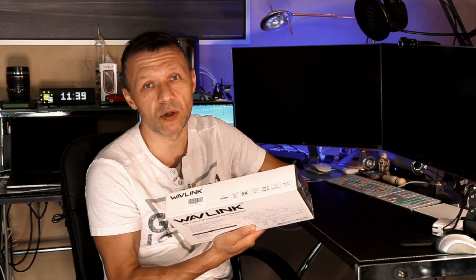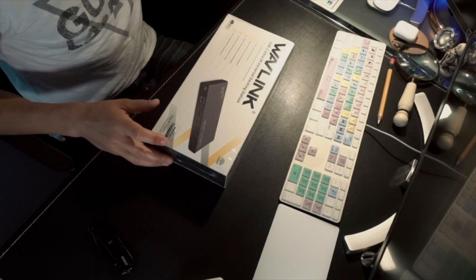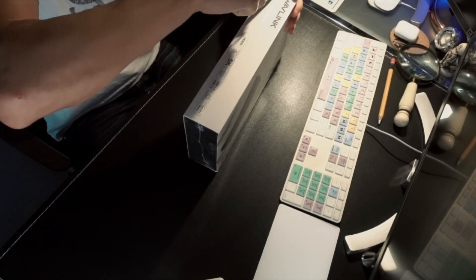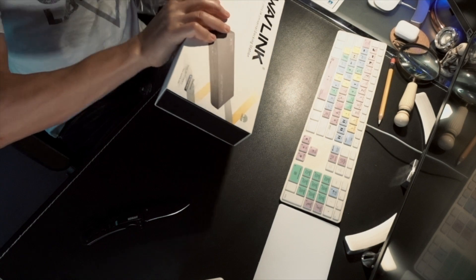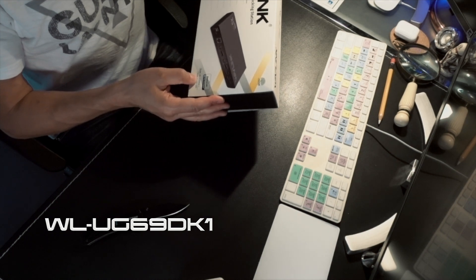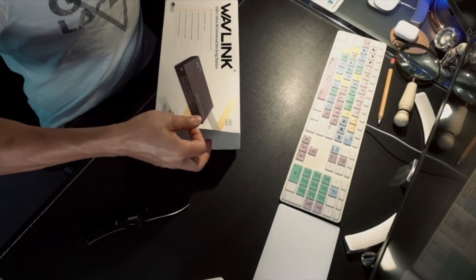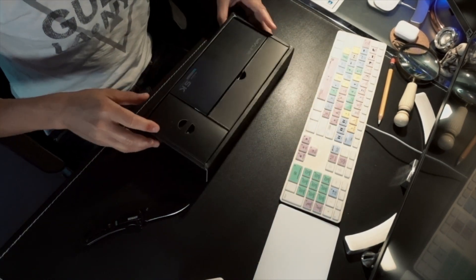This is just an unboxing, first impression, and configuration steps — just to see how to set it up correctly and make sure it's working. So here's the box, let's open it up. Nothing super fancy here — just remove the plastic and let's see what's inside. The model is WLUG69DK1, made by Wowlink — USB-C Ultra 5K Universal Docking Station, as it says on the box.